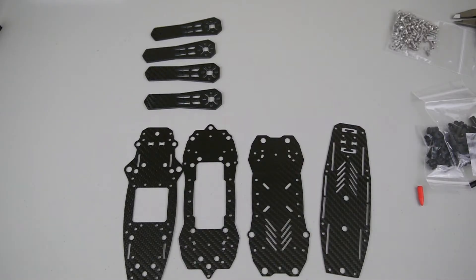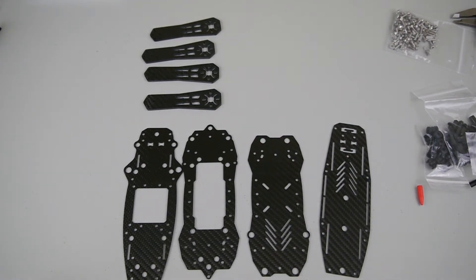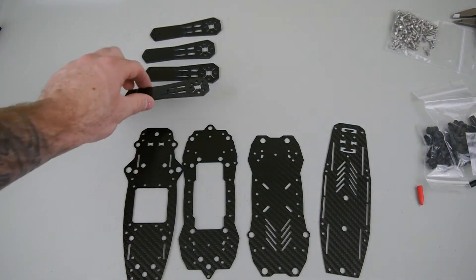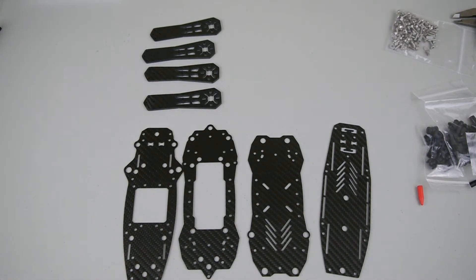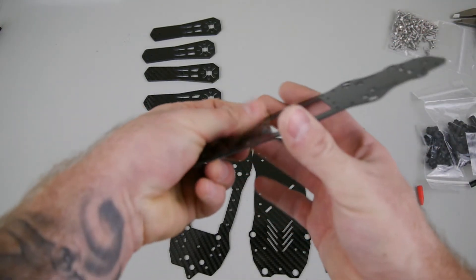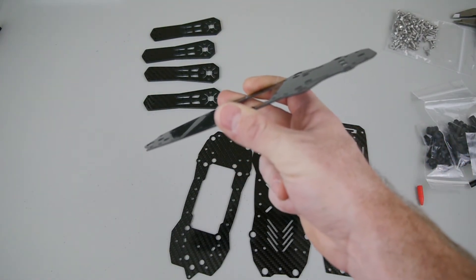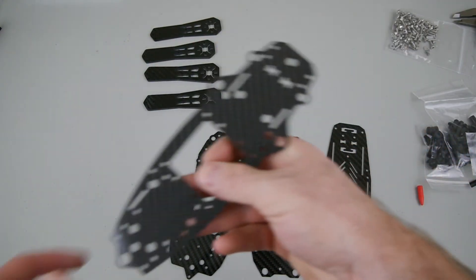Another thing I forgot to mention — they also sell 3D printed accessory parts. They shipped me out some motor tilts, which aren't here yet, but they basically tilt your motors forward on the arm so you get a better view when flying and don't have to tilt the frame as much. It becomes both aesthetically pleasing and functional, reducing drag on the whole frame during forward flight.